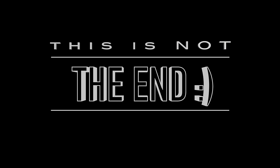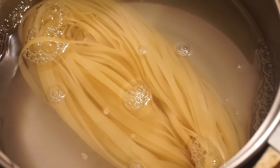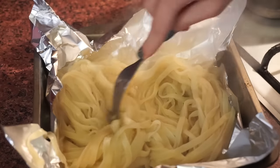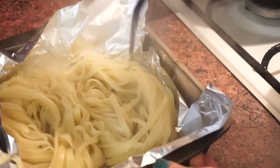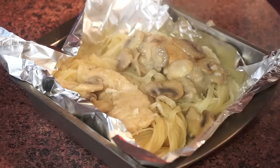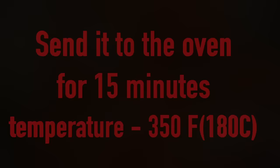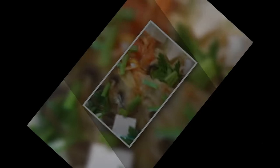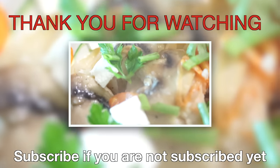That was supposed to be the end of this video, but I decided to show you how I served this meal. I cooked noodle nests according to the instructions, then covered the baking dish with foil and transferred my nests into it. Made a hole in the middle of the nest and placed a piece of chicken in it. I placed mushrooms on top, and at the end I placed sliced tomato inside. Put it in the oven to be preheated for 15 minutes. When the meal was done, I added some green onion, parsley and little pieces of mozzarella cheese.